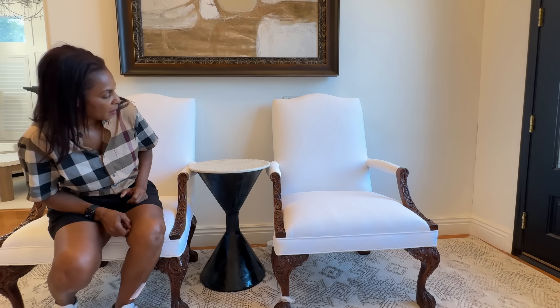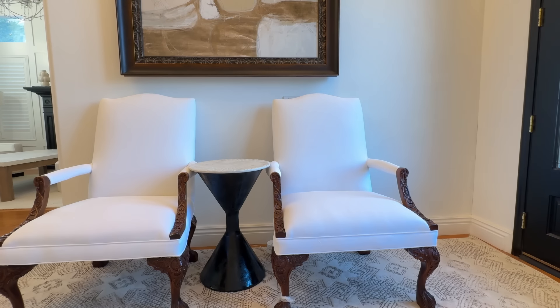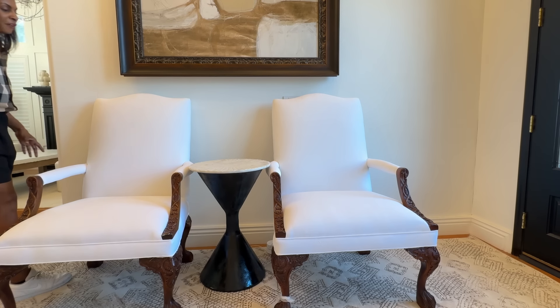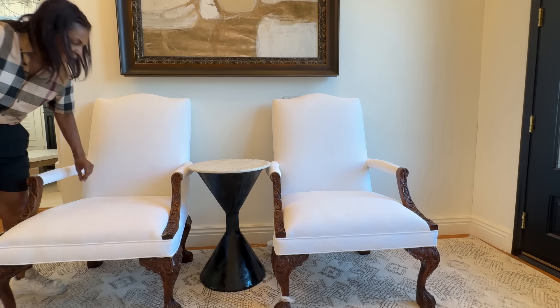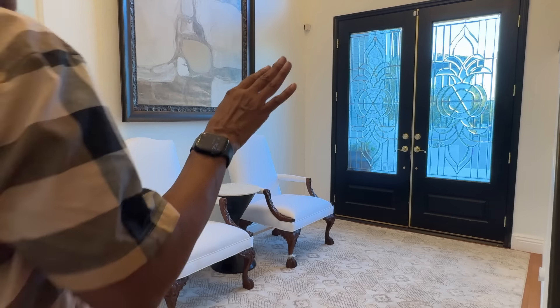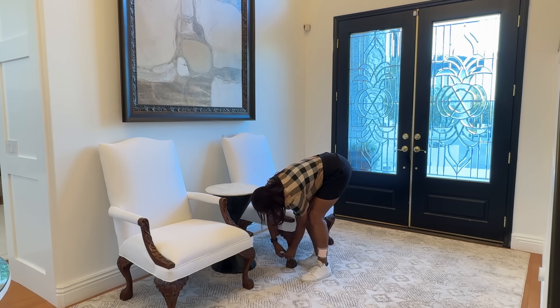I'm being gentle with these chairs because I haven't sprayed them yet — I definitely don't want to get anything on them, but I will be spraying them after I'm done. The only things I'm going to add today in this space are just a few more elements. I'm simply loving how everything is coming together.